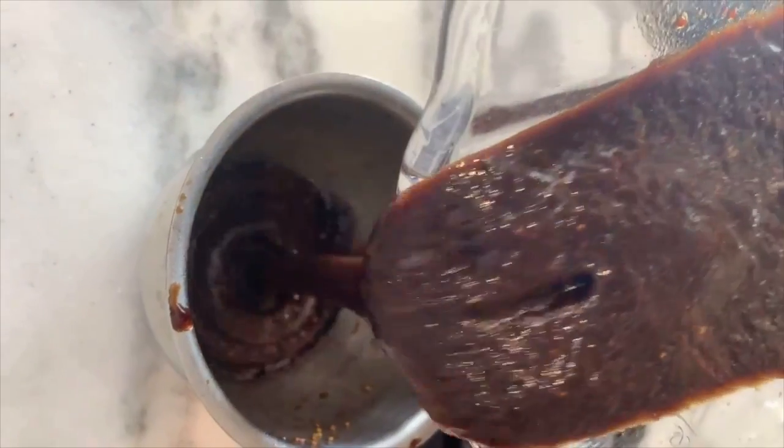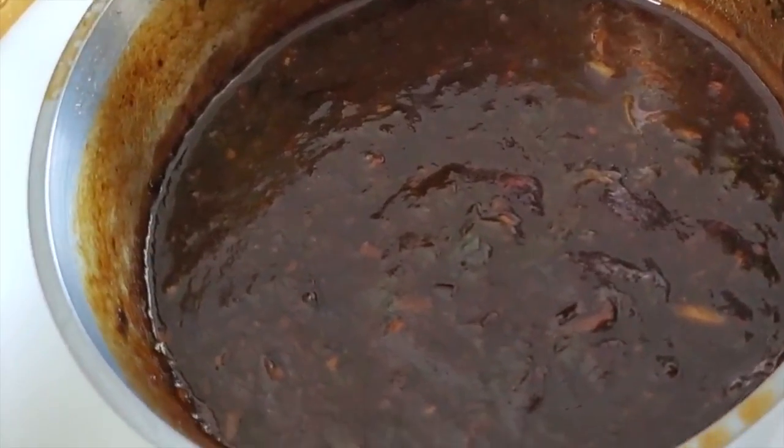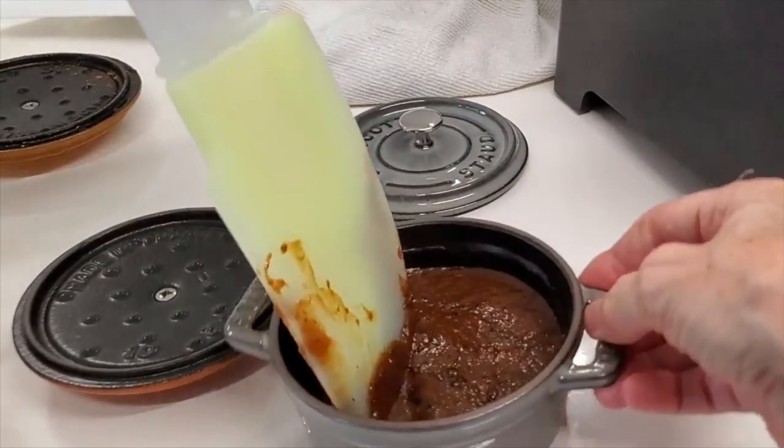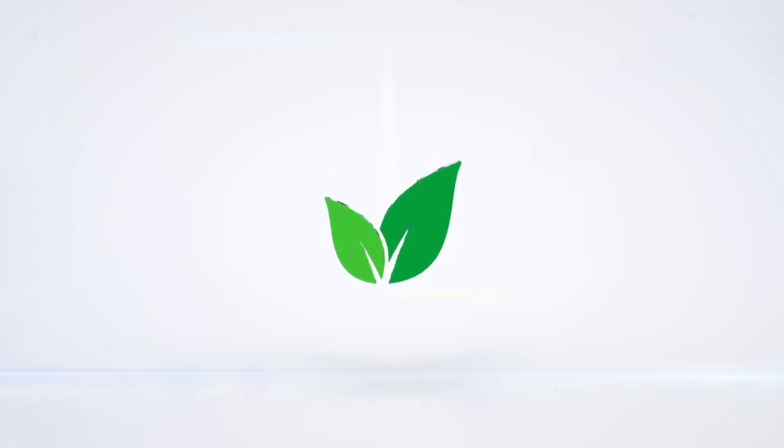Hi! Today with Chef Pachi balsamic vinegars, we're gonna concentrate our balsamic and then we're gonna make a ginger balsamic, we're gonna make a fig balsamic, and we're gonna make a spicy herb balsamic. All of this with Chef Pachi. Come, let's make them together. Eat delicious and lose weight with Chef Pachi.